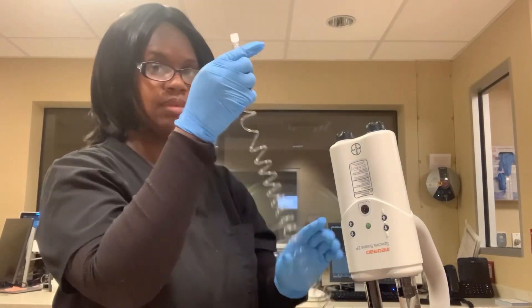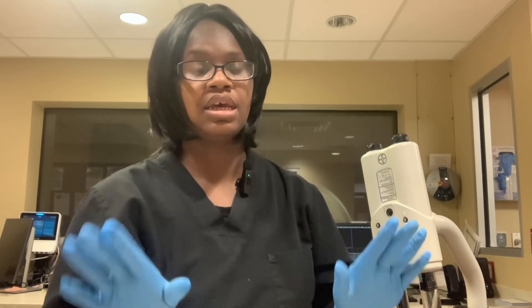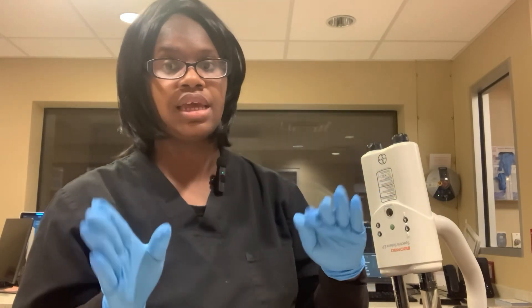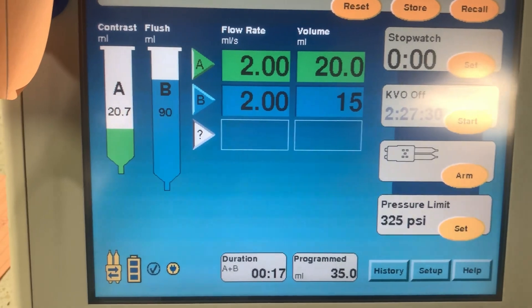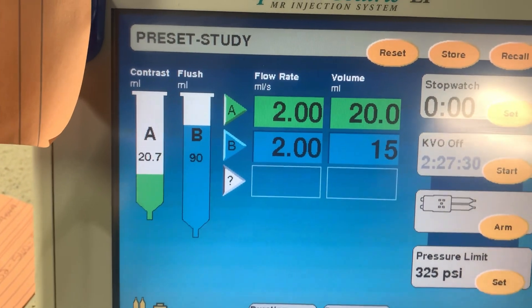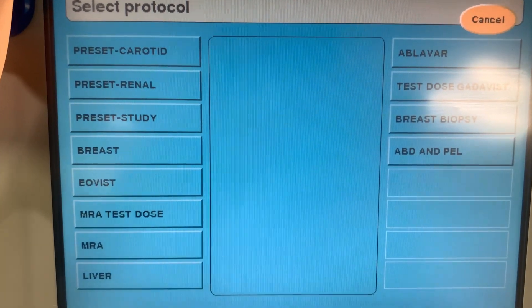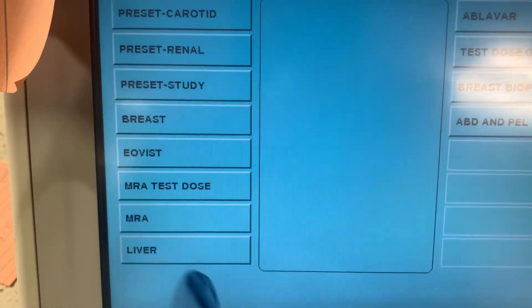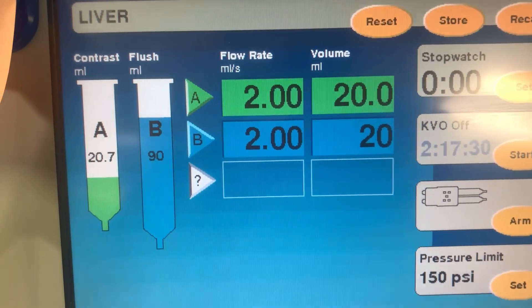Normally I just loop the cord at the bottom. If you have any questions you can put them in the comment box. I'll also show you how to work the actual injector monitor. This is how the injector monitor looks. I want this to be set as abdomen because that's the study I'm going to do. I'll hit Recall and it brings up all the information for your study — you can pick different protocols and they are already programmed with how fast you want the contrast to go.